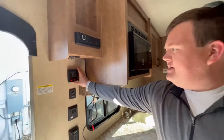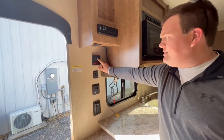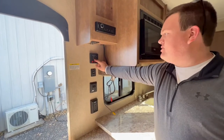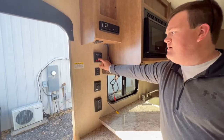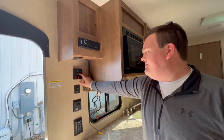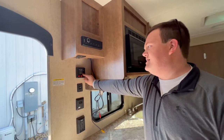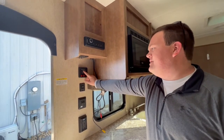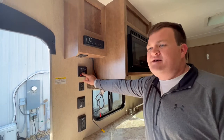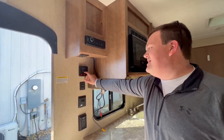Let's take a look at the main control panel. This is where you check all the levels in the camper. You have a freshwater holding tank — that's where your water pump gets its water. You also have your black tank, which is sewer wastewater, and your gray tank, which is sink and shower wastewater. And then your battery, which runs the lights, awning, and water pump.